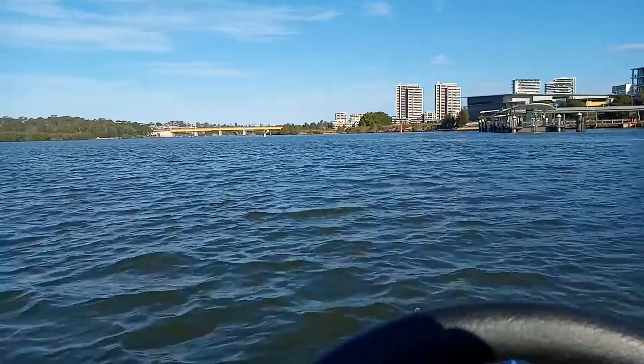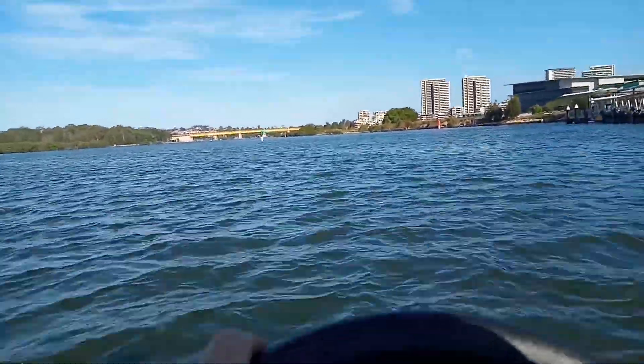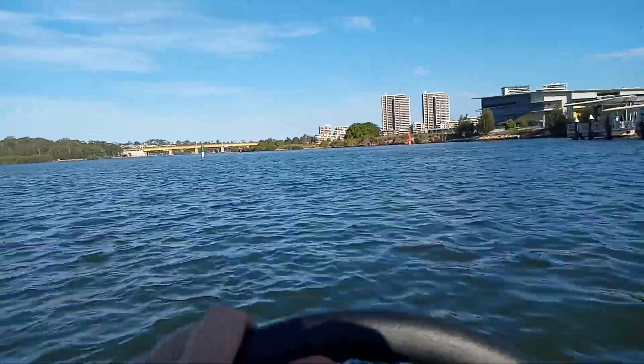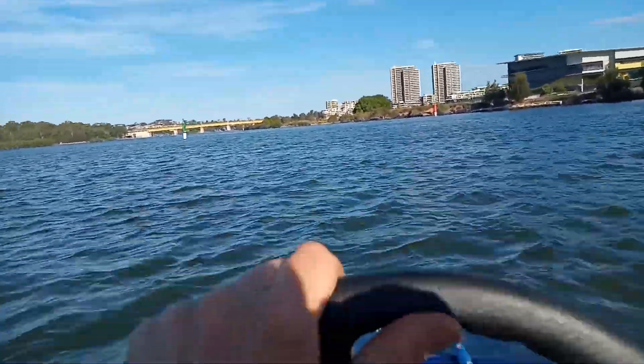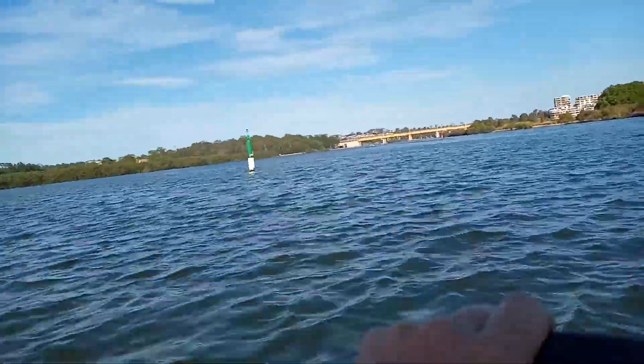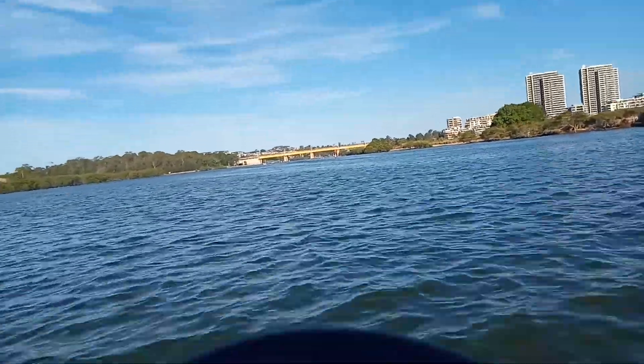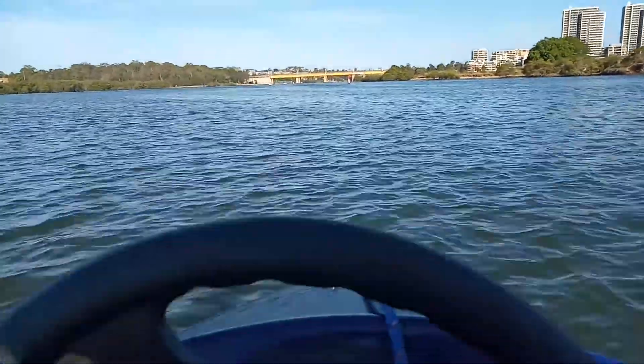Well, it goes all right. I think the throttle's not opening up fully properly. Certainly pulls off the mark well. Seems to pick up speed okay. Only doing about 19 knots. Probably got more out of it — I don't think the throttle's opening properly, but that's all right. It's a nice test run on the prop, see how it goes. Let's go for a gentle cruise anyway.